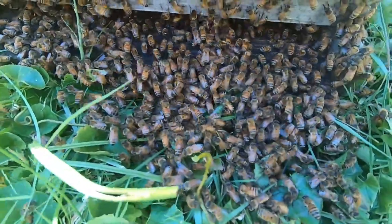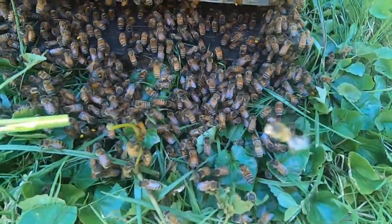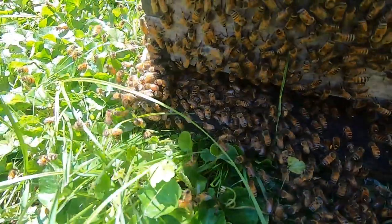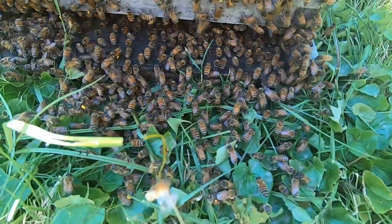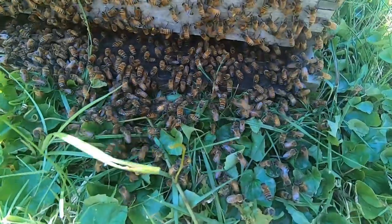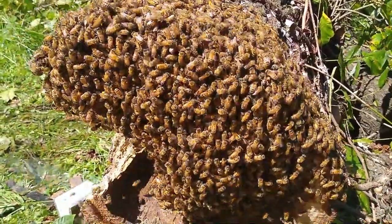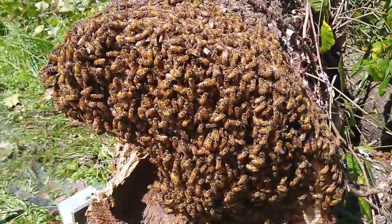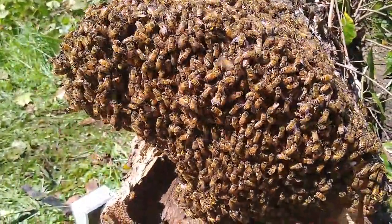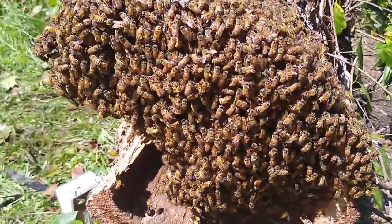I've got a full scoop of bees here. I'm going to dump them right down here and see if I can see the queen. I'm just going to keep doing that till I get all the bees in, then really smoke them out of that log so they don't try to go back. I have all the combs removed and I'm running all the bees out here trying to find the queen — that is, if I don't already have her in the box over there. She may have snuck in.